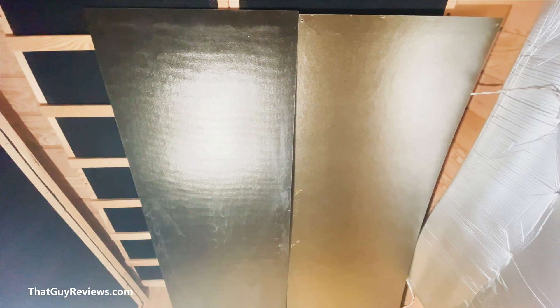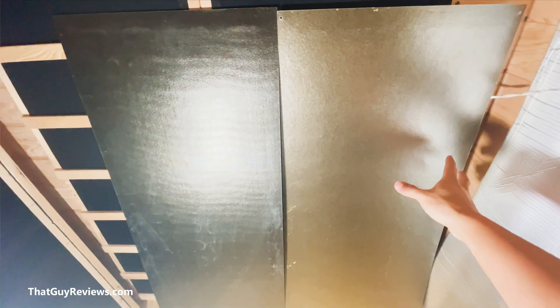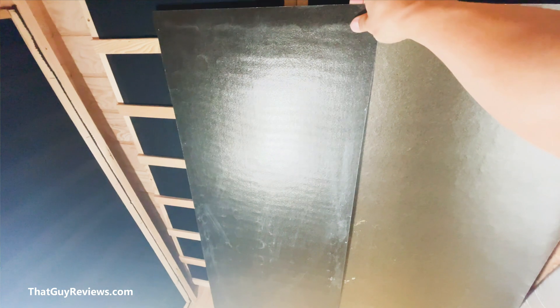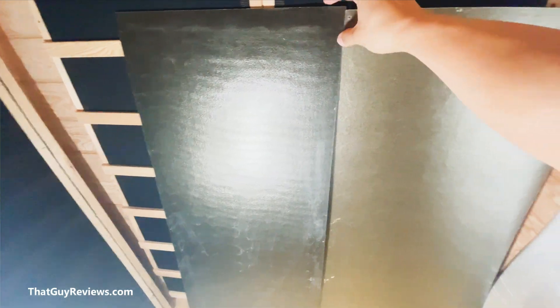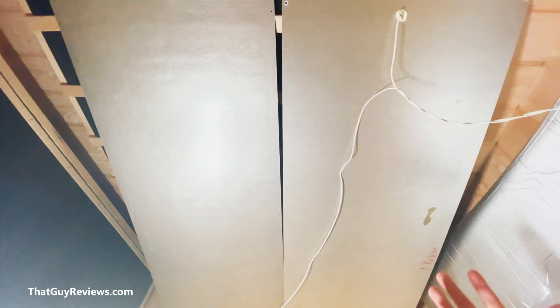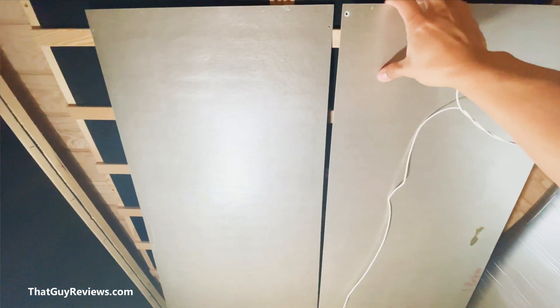For illustration purposes I have both panels side by side. This is the regular EMF heater panel and then you have the low EMF heater panel. Just by touching them, the low EMF ones are a little bit thicker. When I turn them around they both look practically the same — the only difference you can tell is by touching them, because the low EMF ones feel a little thicker and more durable, while the regular ones are thinner and more flimsy.